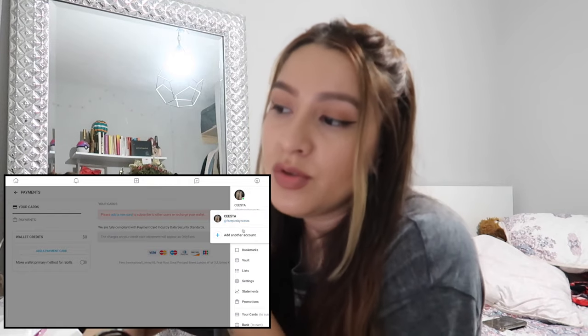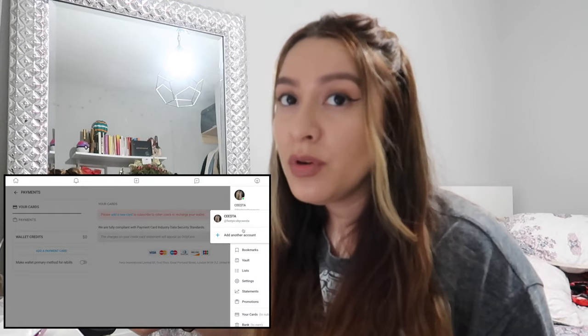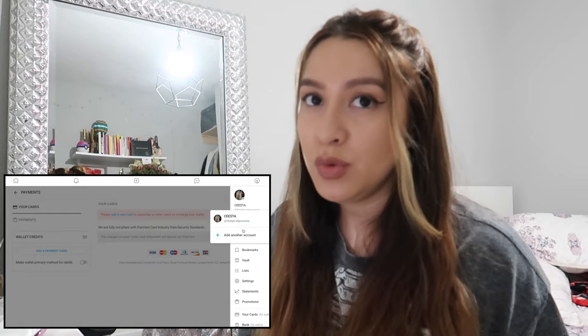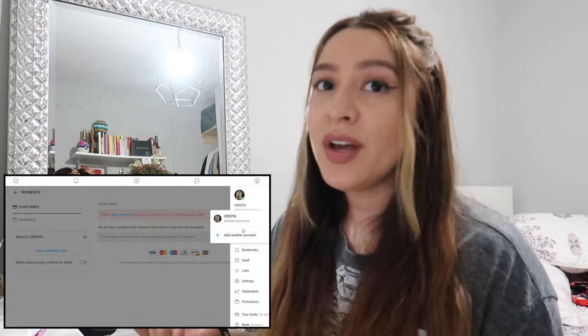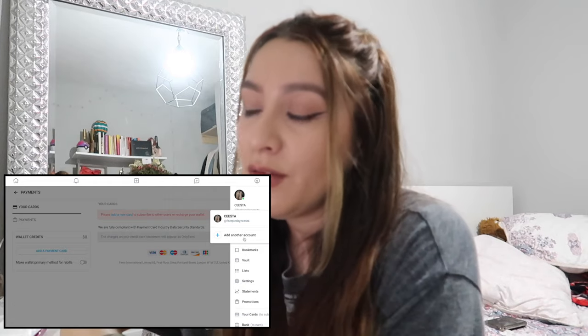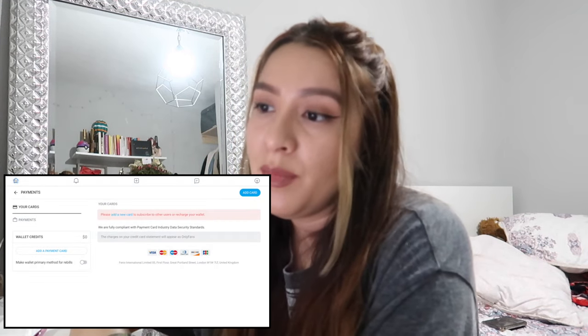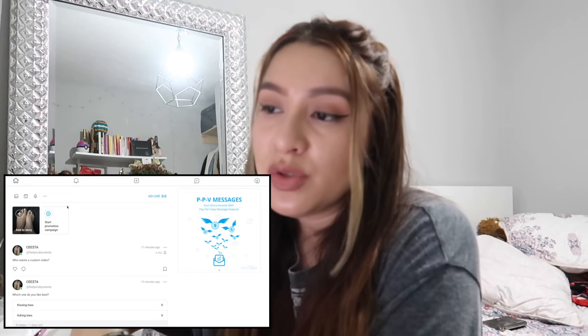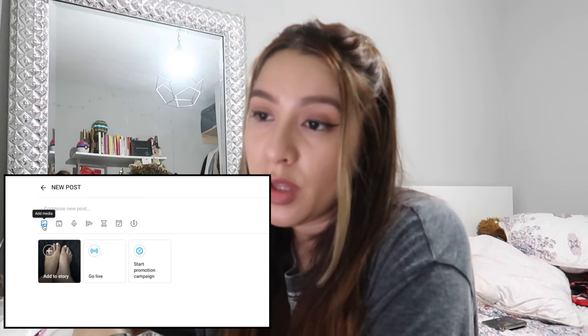Remember that this little sidebar is going to be your best friend. You can also add another account — let's say you want to do feet content but also want another account for hand content or something else. Everyone does things differently, and you can have accounts for that. Or if a friend is over and wants to log into her account, this is where you'd do that.